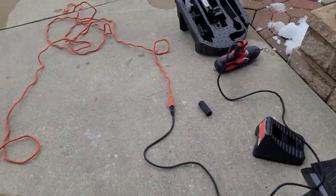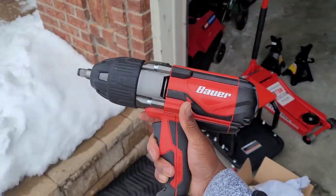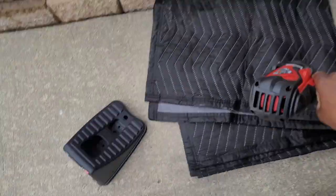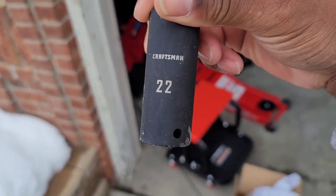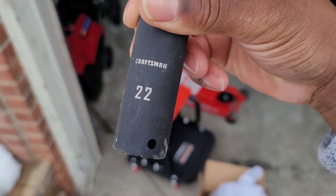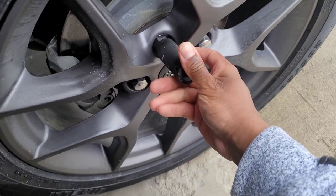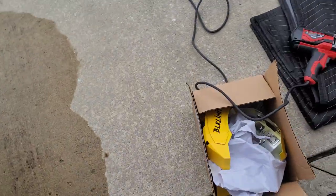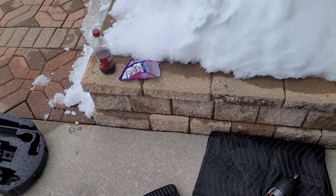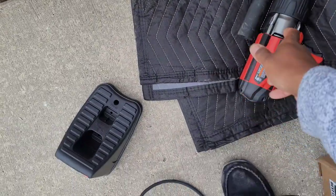We also have an electric impact driver. For our Jeeps, in case you don't know, you will need a 22-millimeter socket to get these lug nuts off. The impact driver I'm using is a half-inch drive, so this is a half-inch socket that you will need.